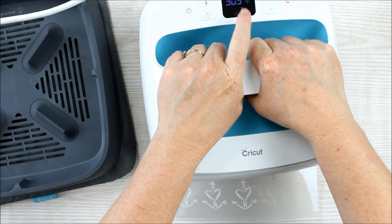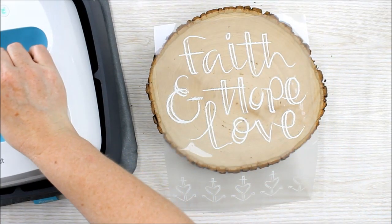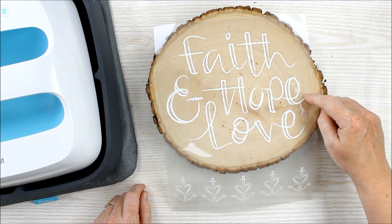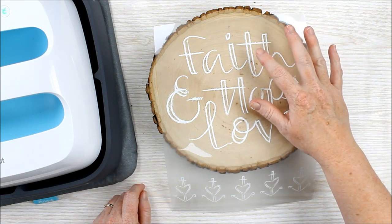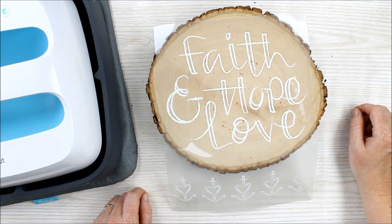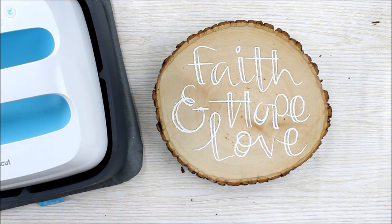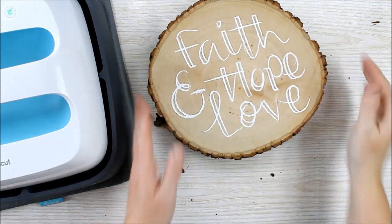The temperature will change while you're pressing. Once it beeps and it's ready, you just move it to the side and your Iron-On Design should be transferred to the wood. The Iron-On Designs are a cold peel, so you want to let this cool completely before you actually peel back the liner sheet. After that cools, just peel back to reveal your design. Then you can use this right in your home decor.